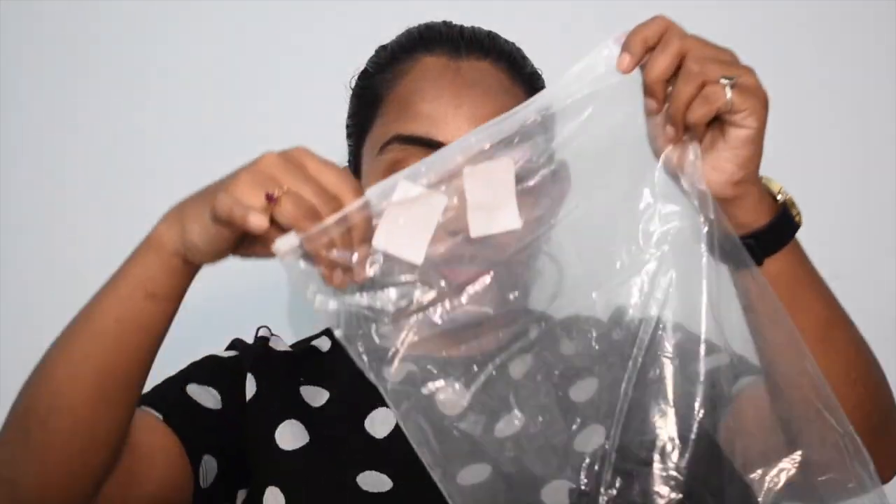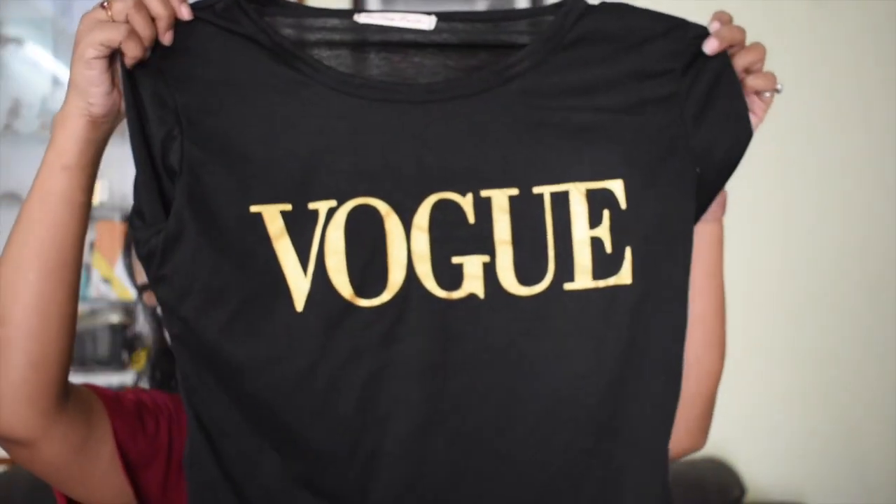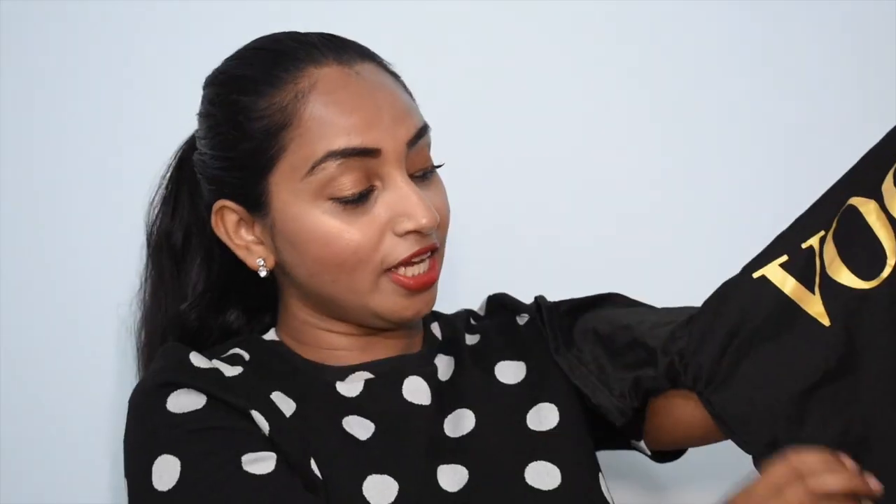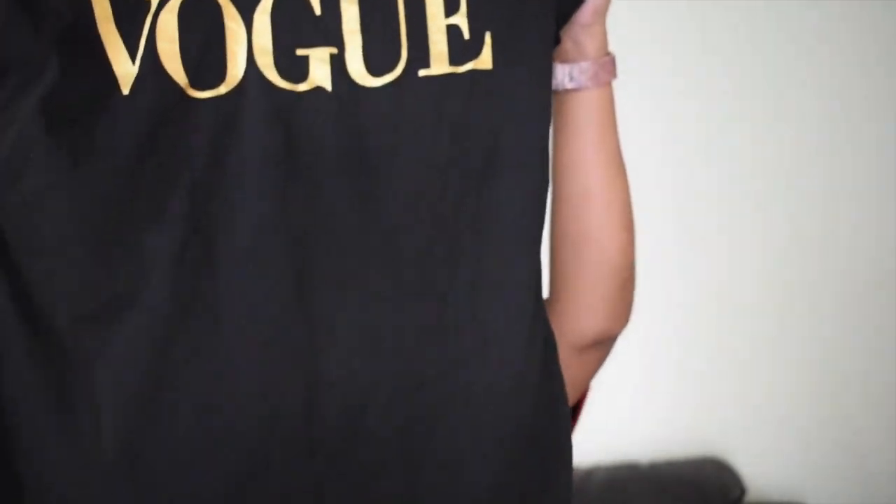The next one is a t-shirt which I really wanted to try — it's a very basic and simple t-shirt. I got it in a medium size. I thought the size would be quite bigger because the measurements listed for medium were quite large, so I really wanted something oversized, but unfortunately this is not an oversized t-shirt. The price of this t-shirt is 435 rupees.